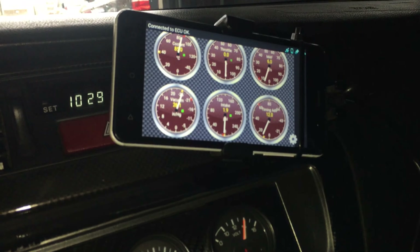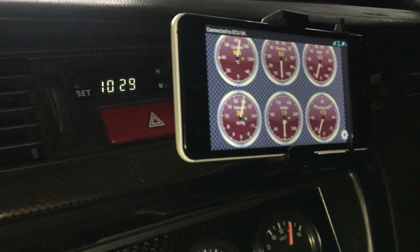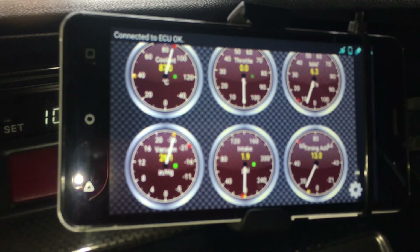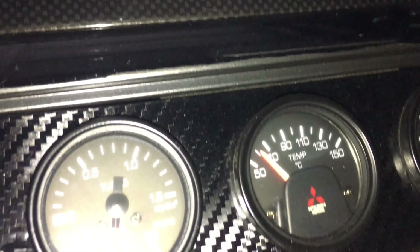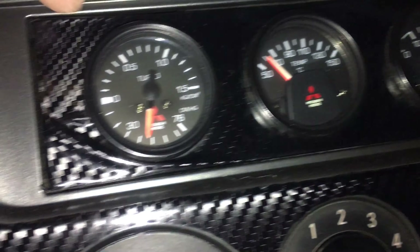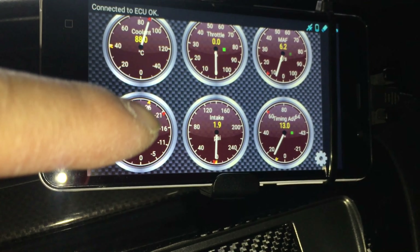I'm just trying out this wireless OBD2 reader thing, because I want to know what my coolant temperature actually is. Instead of just going off of this — which shows oil temperature, voltage, vacuum, and boost — I wanted to make sure everything worked, since I was having some issues.